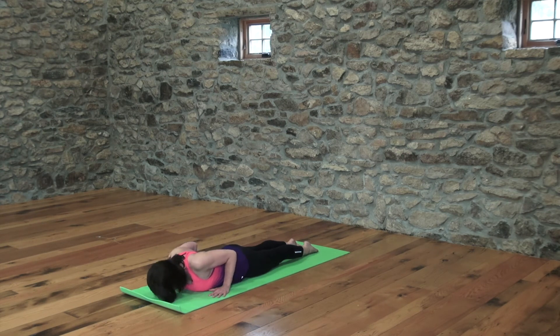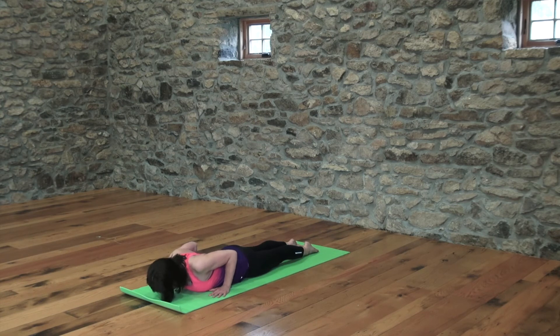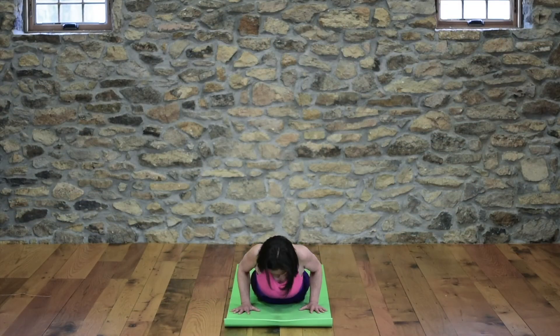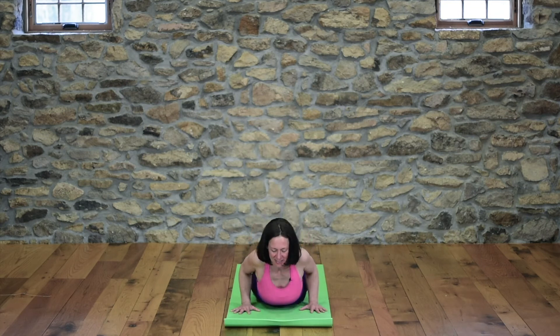Four more like that. Inhale, lift your heart. Outer shoulder skin rolls back. Heart shines forward. Exhale, lower down. Inhale, lift. Outer shoulder skin rolls back. Heart shines forward. Exhale, lower. Inhale, lift. Heart forward. Triceps back. Exhale, lower. Last one — inhale, lift. Heart forward. Triceps back. Exhale, lower.